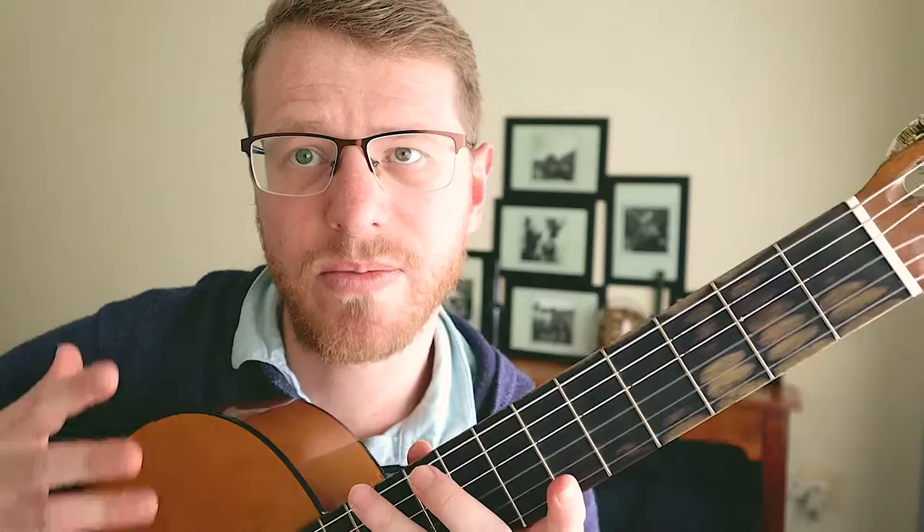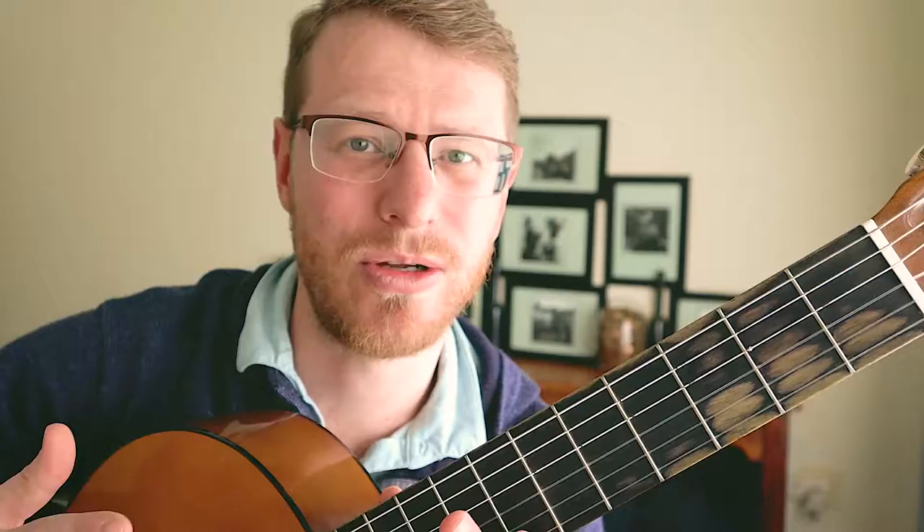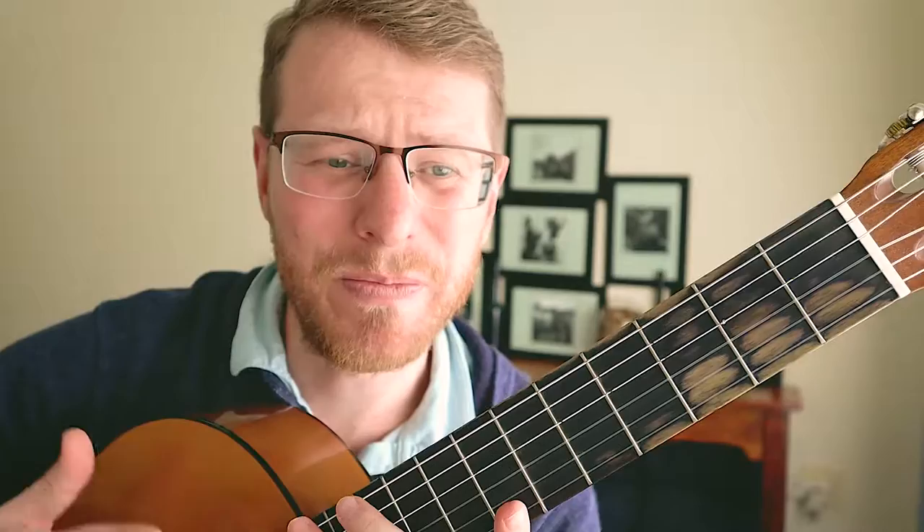Hey guys, Vanu here. As promised, I'm going to do some guitar practice sessions. I have entered myself for the Grade 1 Trinity College classical guitar. I was actually supposed to play it last year but I had such a full schedule with my students that I just didn't get to practicing. I wanted to do it properly and it fell perfectly into the time frame with me now taking this YouTube thing a little bit more seriously. So I hope this helps you.